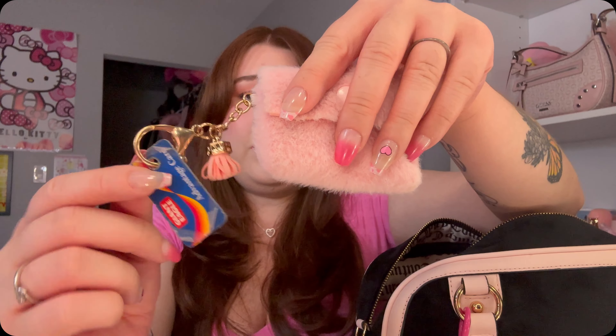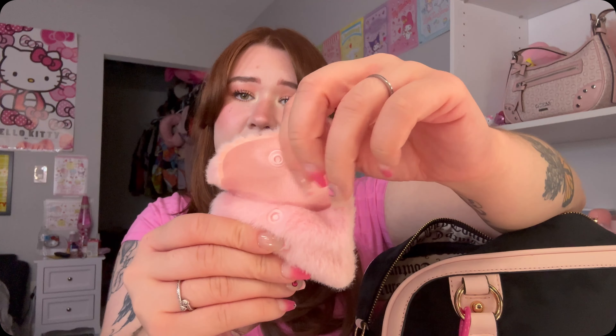Next I have this Crown Shop Hello Kitty lotion hand cream; this one is in Chocolate Covered Strawberry. Love it — this one smells so good, I definitely recommend picking this one up. Next I have my coin pouch — just a few little coins in here, and this coin pouch was from Amazon.